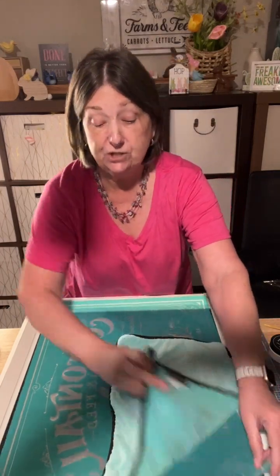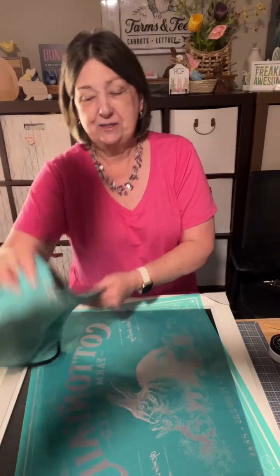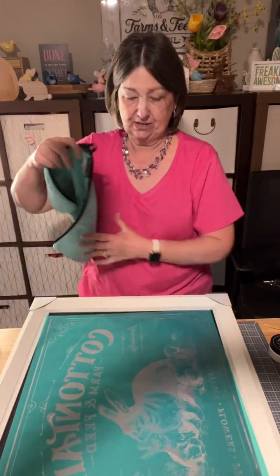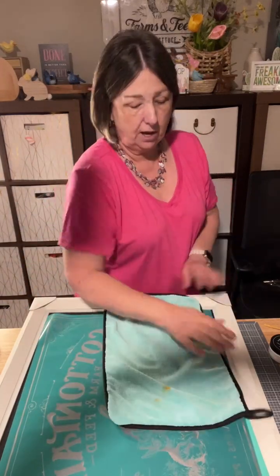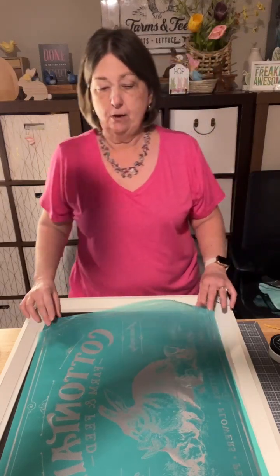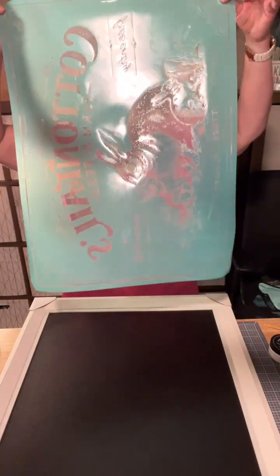As you jump on, please say hello and tell me where you're watching from. Okay, I'm going to take my sticky transfer and lay it down, centering it as best I can on this board.